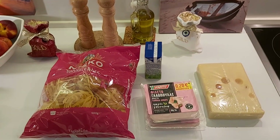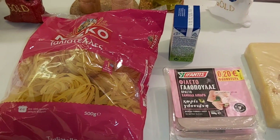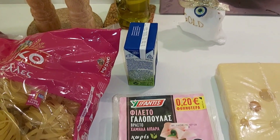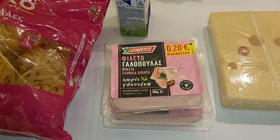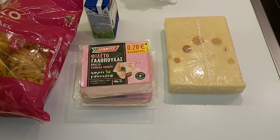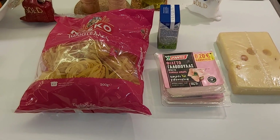What I need is 500 grams Taliateles pasta, 200 grams whipping cream, 340 grams turkey, and 400 grams emmental cheese.